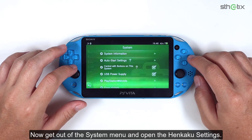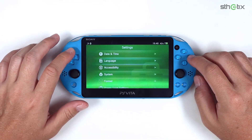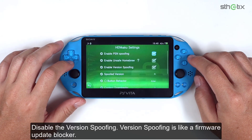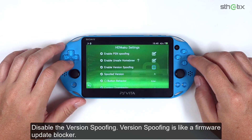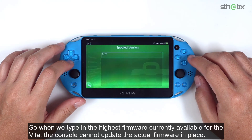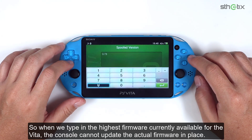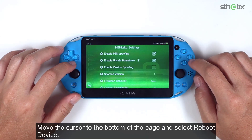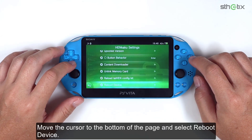Now get out of the system menu and open the Henkaku settings. Disable the version spoofing. Version spoofing is like a firmware update blocker, so when we type in the highest firmware currently available for the Vita, the console cannot update the actual firmware in place. Move the cursor to the bottom of the page and select reboot device.